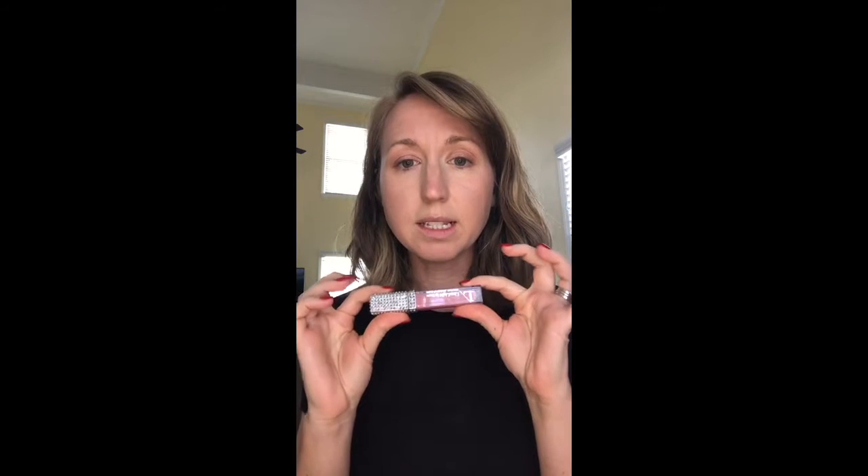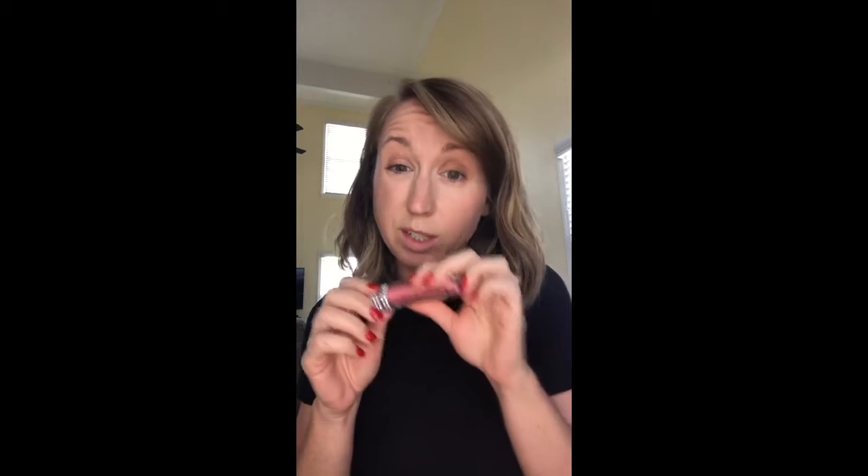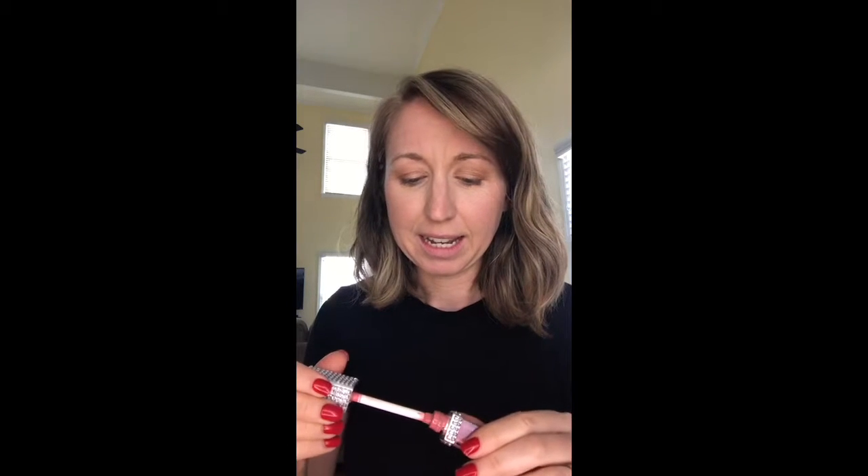The other thing you get with the teen collection is a gloss of your choice. I have 'Peace,' which is my wearing-lip-gloss-without-looking-too-much-like-I'm-wearing-lip-gloss color — my happy nude color. 'Faith' is another really good universal shade — a teeny bit of pink but not too much.